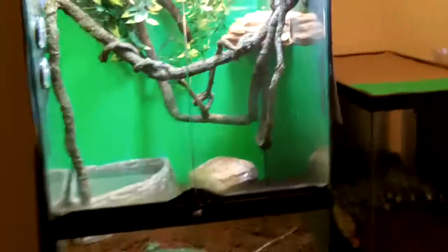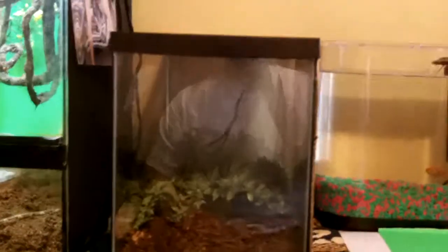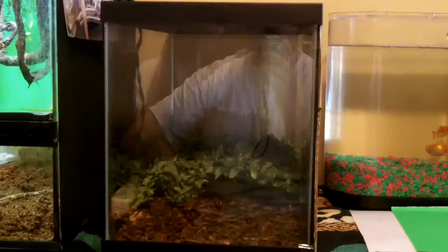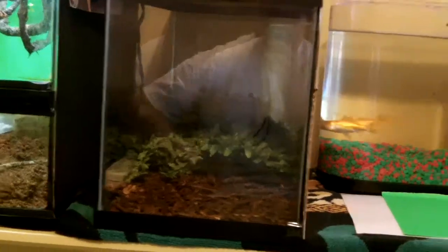Goldfish next to that. I was curious — I'm pretty sure a 10-gallon can hold a leopard gecko, right? Because I couldn't remember. Or I could put an — I don't know — a scorpion or a tarantula in there.